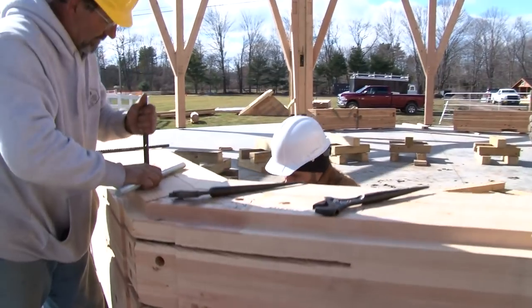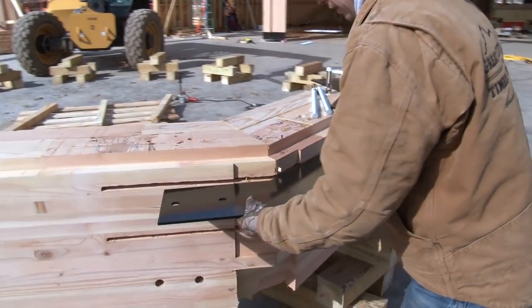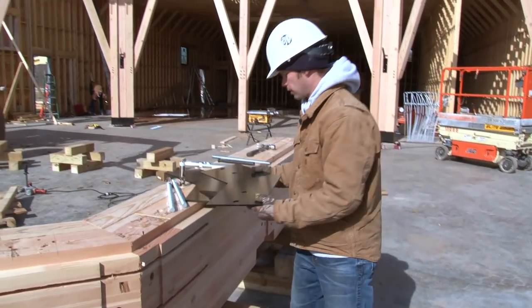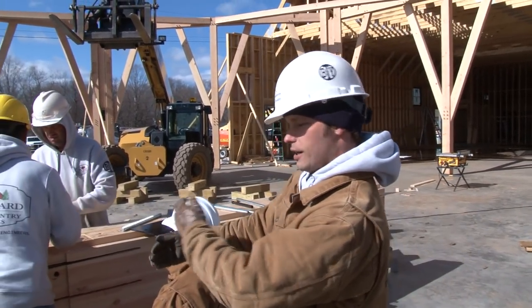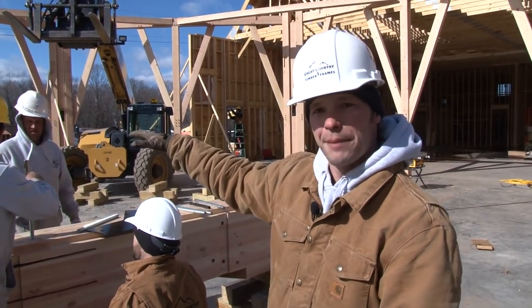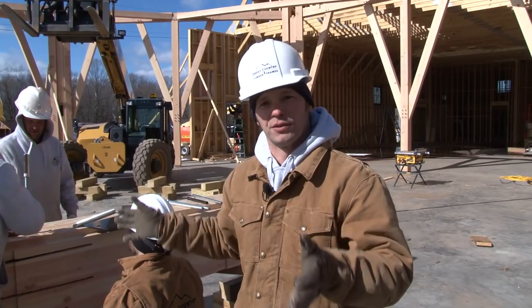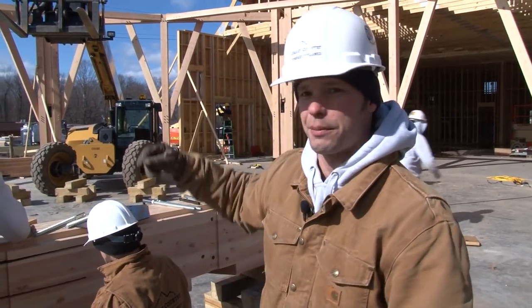This connection we're working on right now is a really critical connection for the timber frame. There are actually two steel plates that connect this compression ring. All the rafters are going to sit right here on the hips and terminate into this timber. On top of the compression ring is where we're going to build the cupola to finish off the top of the timber frame.